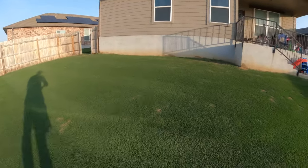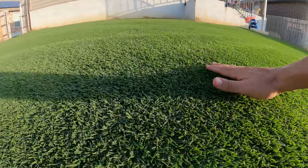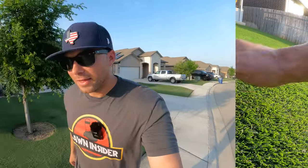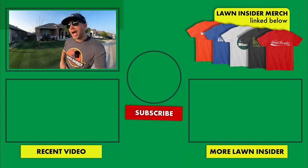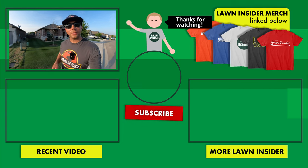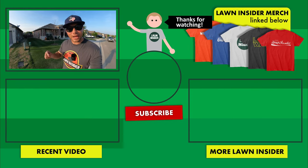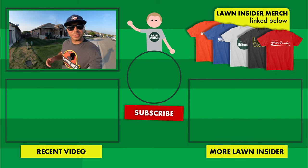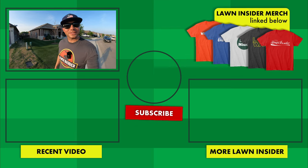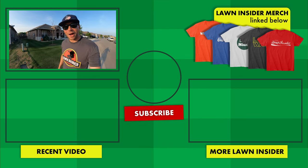And as usual, give y'all a close-up shot of the turf, and we'll head back to the front. Thank y'all for making it back another week. I am going to go ahead and wrap it up right here. I hope y'all enjoyed the video. If you did, please leave it a like. If you're enjoying the content and you want to continue to see more of it, hit that subscribe button below. And if you have any questions, comments, or concerns, leave those in the comment section below. I'll see y'all again soon. Lawn Insider, out.